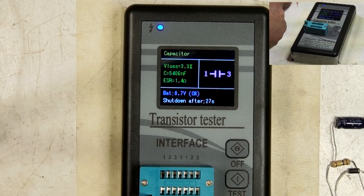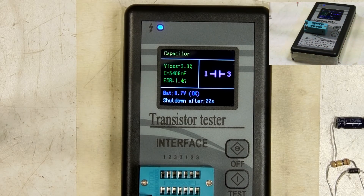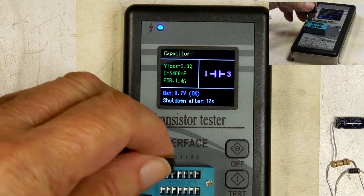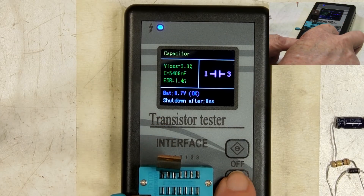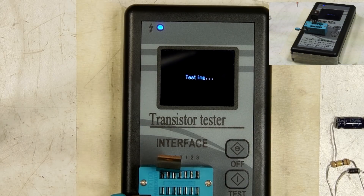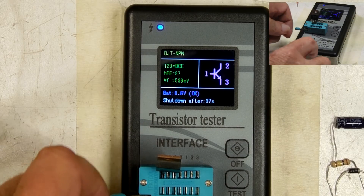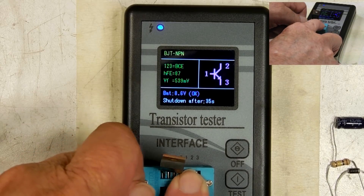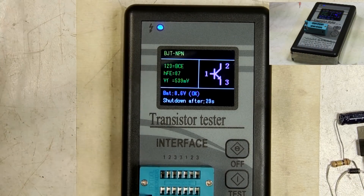Here's a transistor. This is a 2N6488. Lock that in. There you are — NPN transistor.